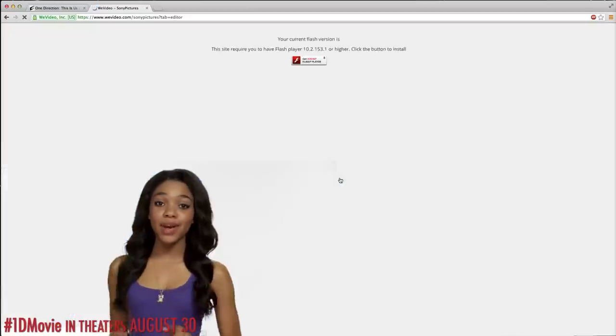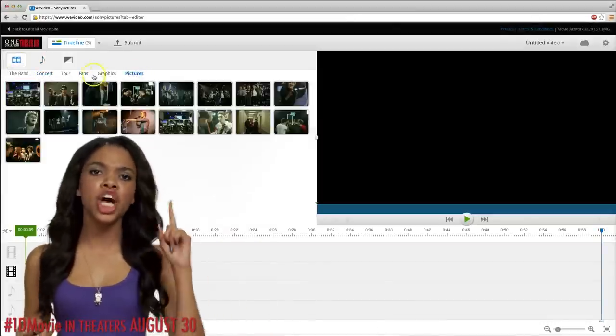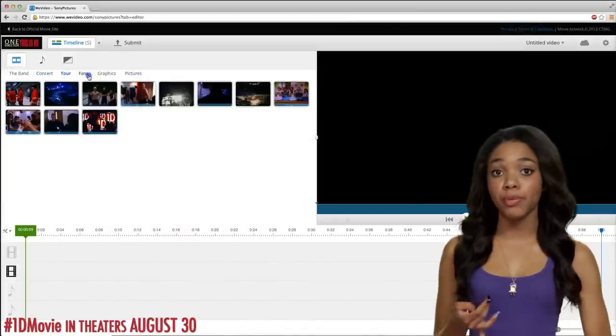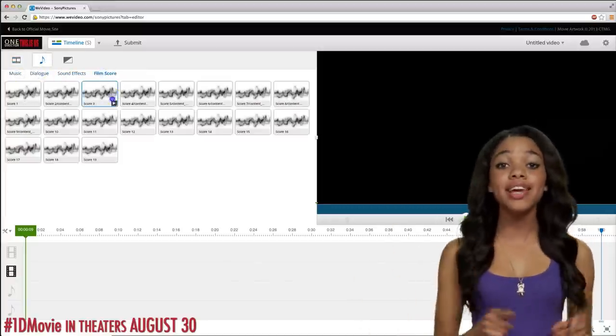Create an account if you don't have one already and start cutting. The app is going to include concert clips, photos of the guys, trailer graphics, special moments from around the world, videos of fans, One Direction music, sound effects, and even the score from the film.